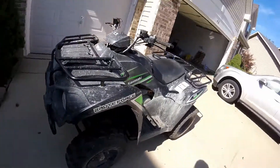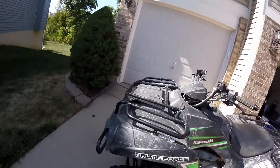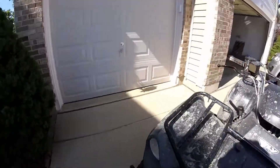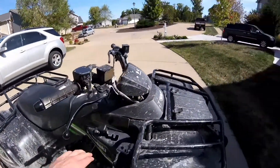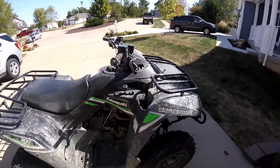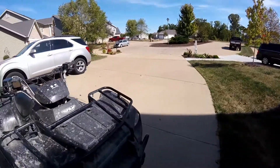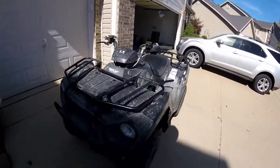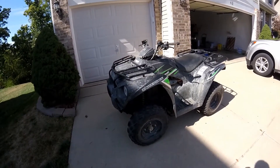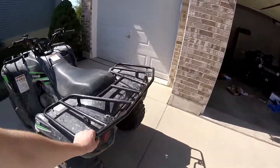I have had a couple of issues. As you can see, the bar is bent because I rolled it. The plastics don't line up and the bar doesn't come down all the way. The bars are slightly bent from that. If you haven't seen that video, it's on my channel — go check that out.